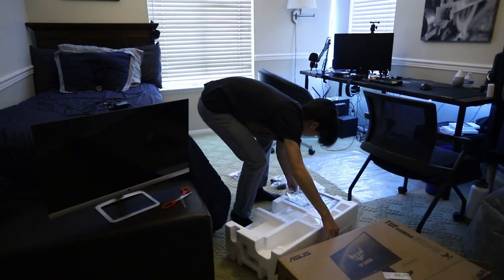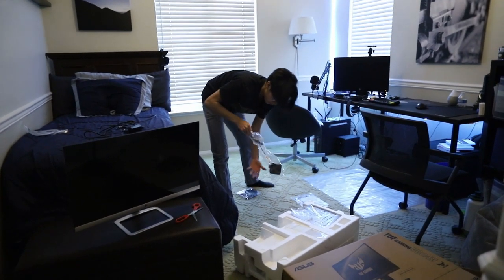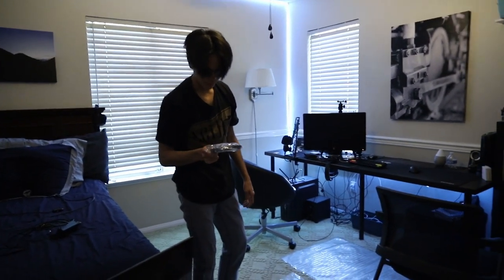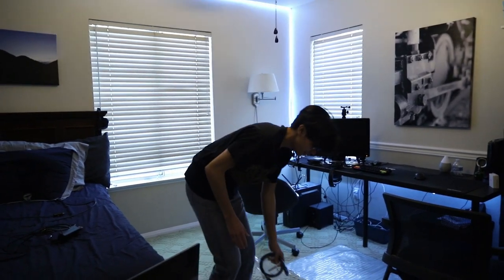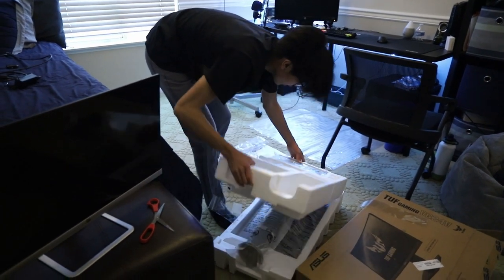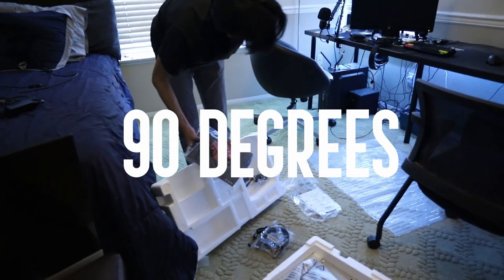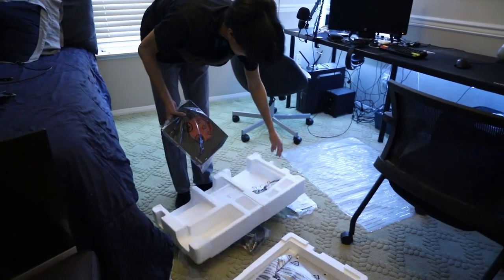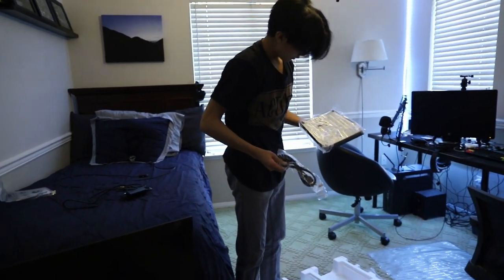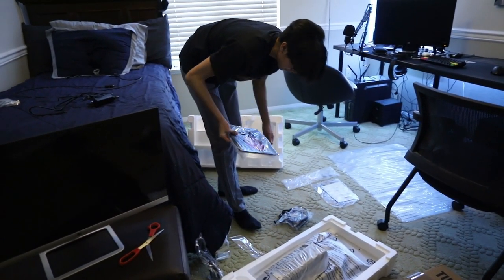Alright, so in the box we have the manual — nothing we can ever use — the power brick, and then the DisplayPort cable. This thing looks super short; I might have to get a new one. Then we have the monitor itself. This thing also rotates completely to 180 degrees if you want to have it in a vertical angle. I'm going to be using it horizontally because obviously I'm going to be gaming on it.